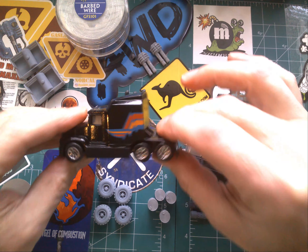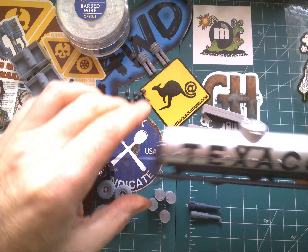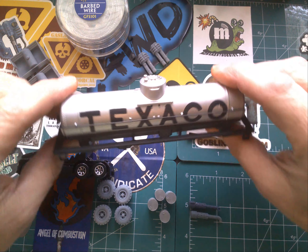What up Wastelanders? Christopher here, Gaslands NorCal. Thanks for joining me once again for another conversion video. As you can see there's a lot of stuff going on here, but the big thing we got is a war rig. That's right, this time we're going to be going big and we're not going home till we're done.